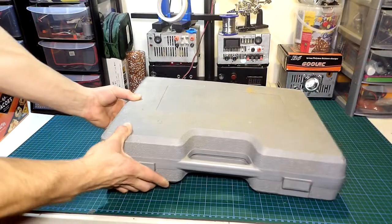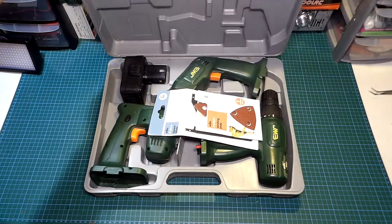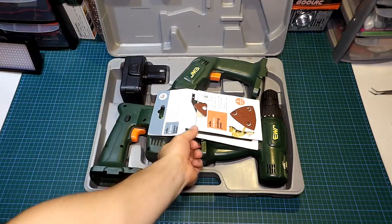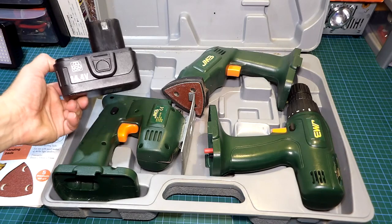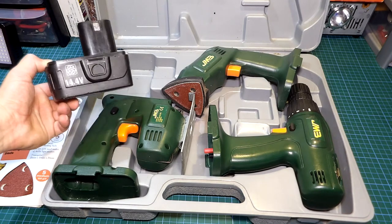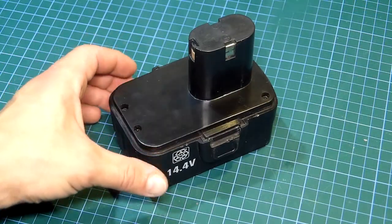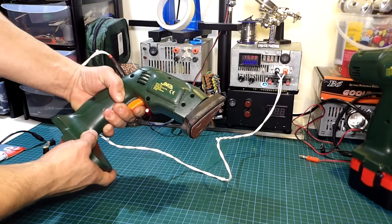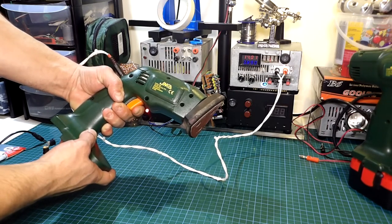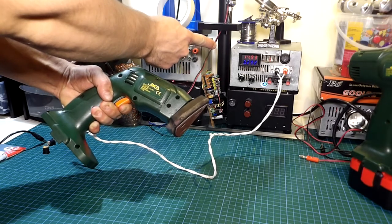Hi guys and welcome back to the channel. Not so long ago I got this toolset consisting of a few battery operated tools for less than nothing. The toolset came with a storage box and a battery but sadly no charger. The toolset consists of 3 tools: a drill, a jigsaw, and a sander, but the battery seems a bit tired. In today's video I'll be showing you how to convert them from cordless to corded tools while still keeping the original aspect of them.